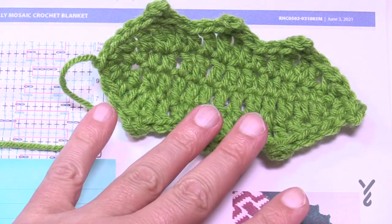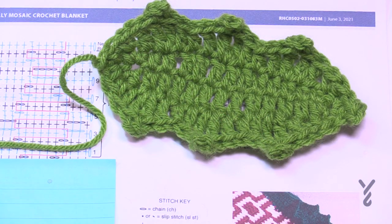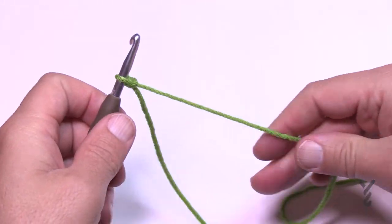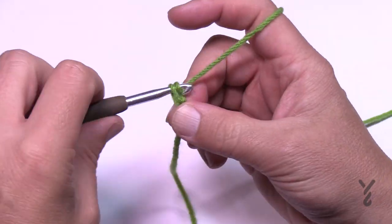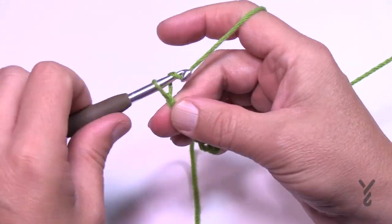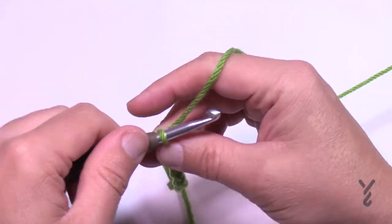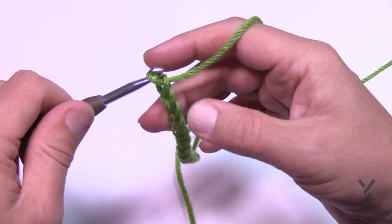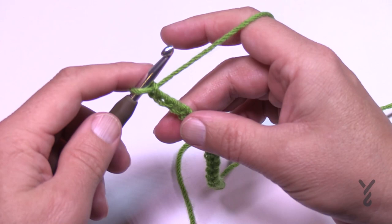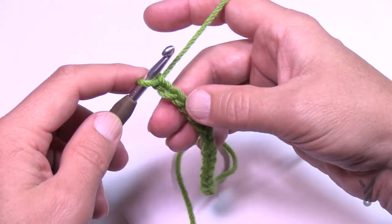Let's begin the holly. I'm using a different color because dark colors don't show well on camera. Start with a slip knot and chain 15: 1, 2, 3, 4, 5, 6, 7, 8, 9, 10, 11, 12, 13, 14, 15. We'll go down the chain and back up the other side for the first revolution.